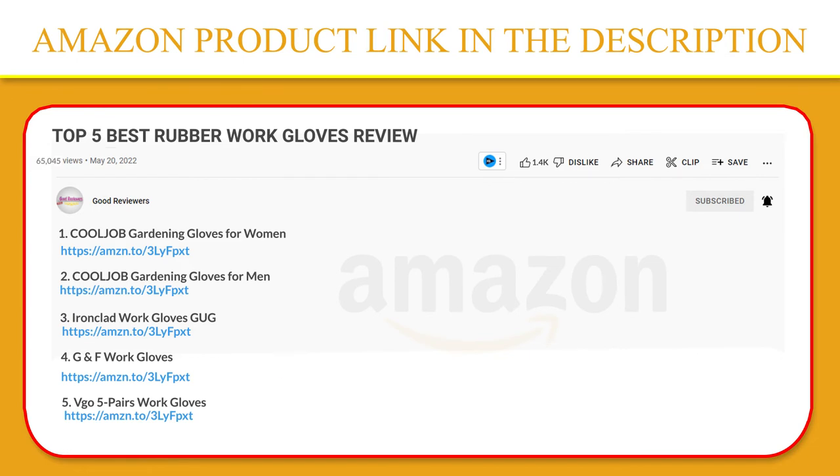Thank you so much for watching. I hope you found this video to be helpful. If you have any questions about the products mentioned in this video, you can leave a comment down below and I will get back to you as soon as I can. Stay safe, take care, and peace out. Thanks.